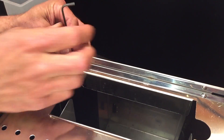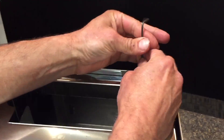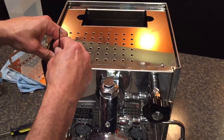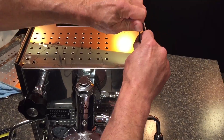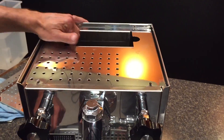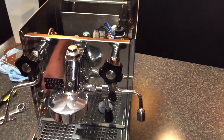We'll take the top off. This machine has four screws on top. Again, this is the Pro 500. The procedure when you get inside for taking the group out is basically the same with almost any of these E61-style Pro Super machines. Pull the top off and turn the machine so you can get a better view.